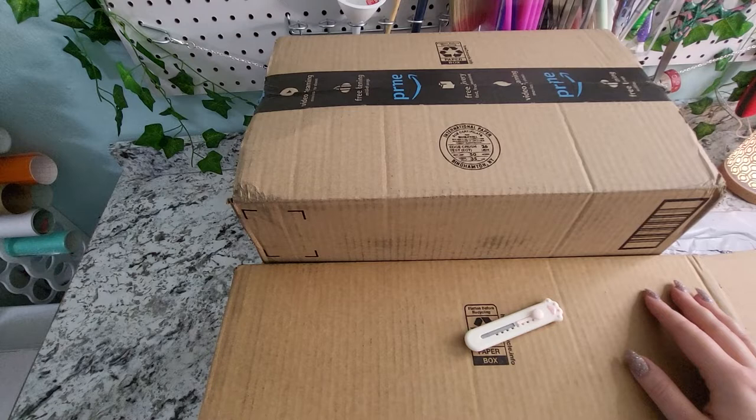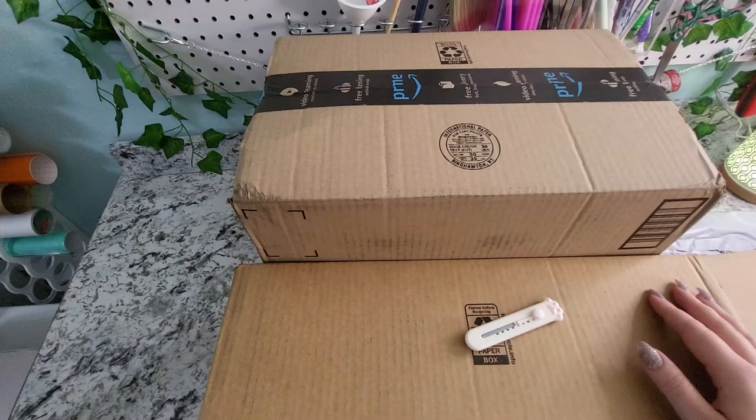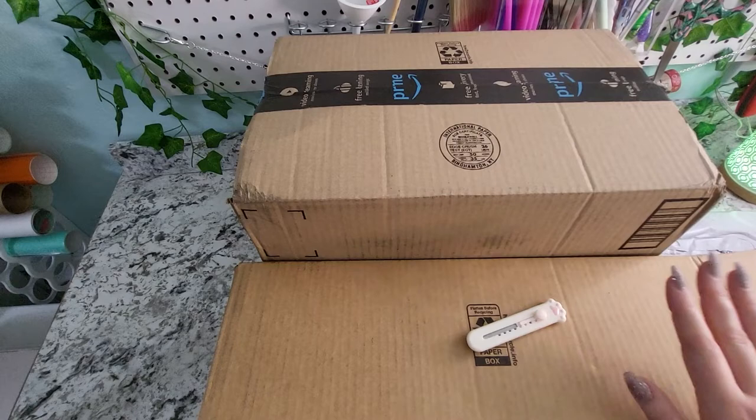Just full disclosure: I am an Amazon affiliate, and so there is a chance that I could make a small commission if you click the links and purchase anything on the website through the links. So now that that is out of the way, let's get into the fun stuff.